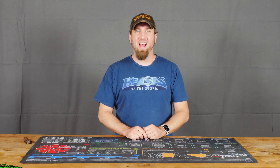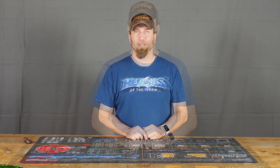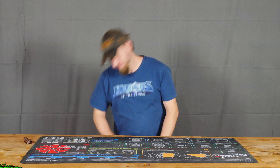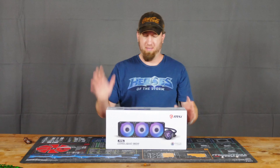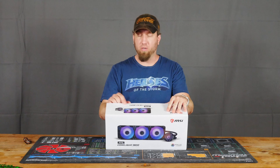What up Internet? I am the PC Goblin and today we're gonna be taking a look at a brand new product that I just received. And no, it's not the Vespula — it's the MSI MAG CoreLiquid 360R liquid cooling.